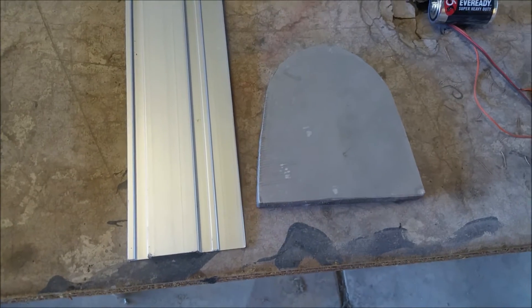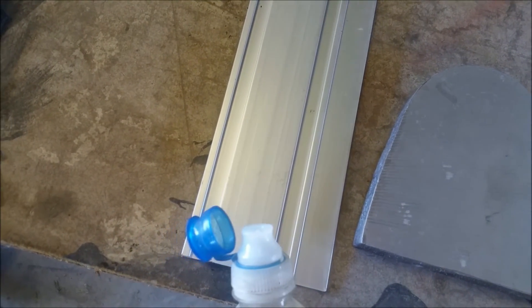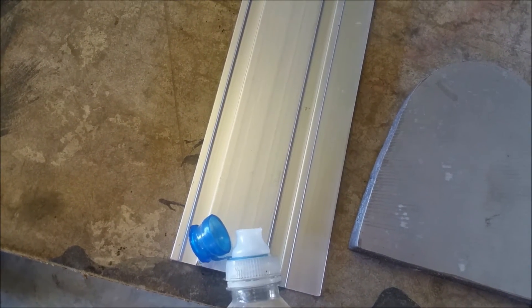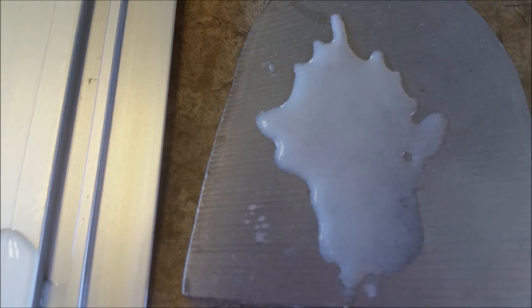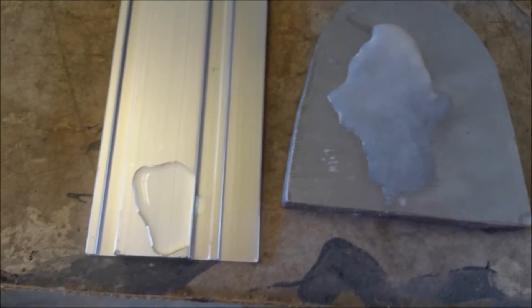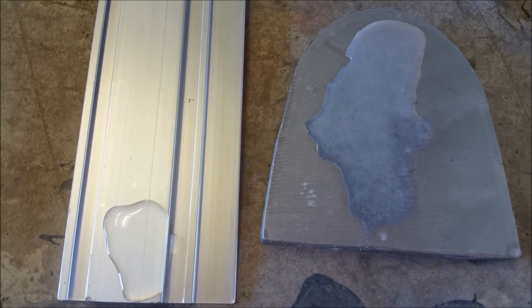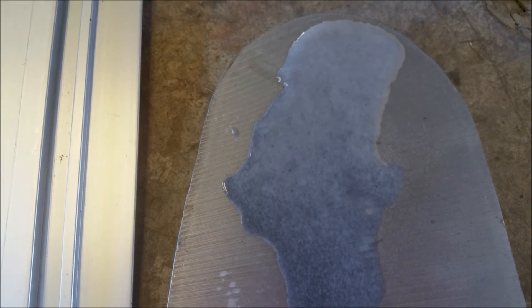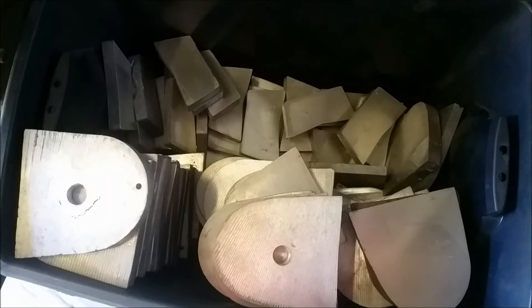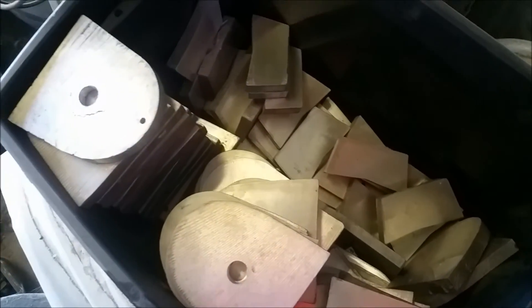I'm going to show you how to tell magnesium from aluminum. Here we have aluminum, and I'm going to pour some regular apple cider vinegar on it — you can see there's no reaction. Now I'm adding it to the magnesium — look at the reaction. That's how you can tell the difference between magnesium and aluminum. You see how it bubbles up and reacts with the magnesium when you put vinegar on it.